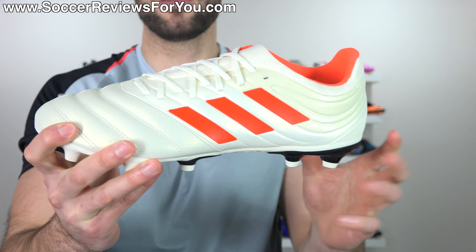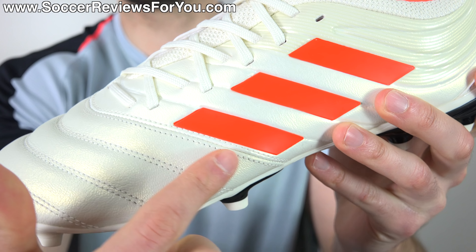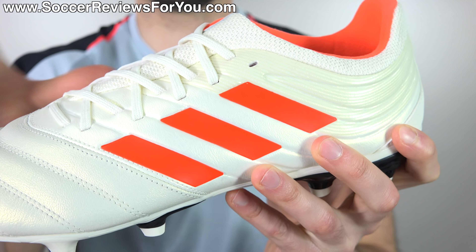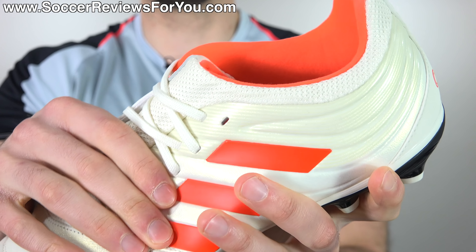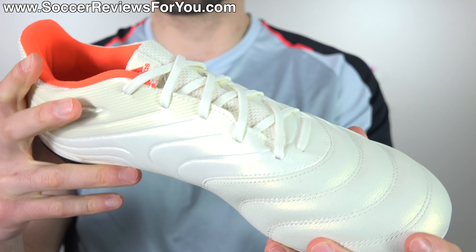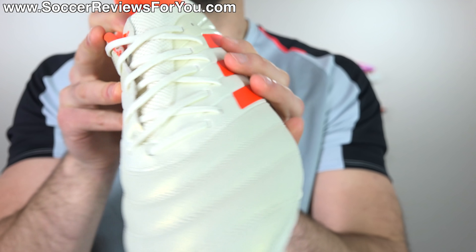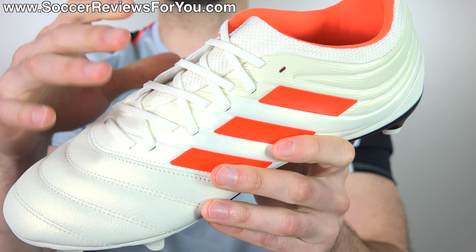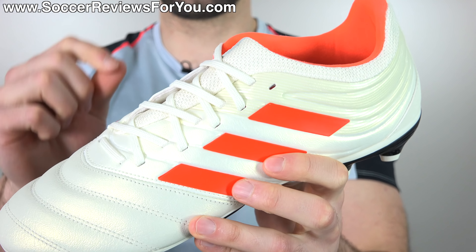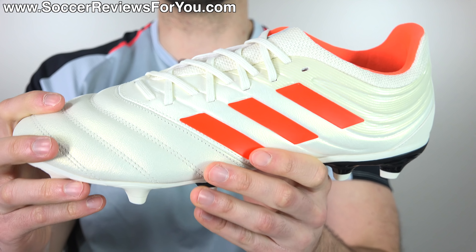Unfortunately, you do not avoid those cheap plasticky synthetics with the Copa 19.3, because once the leather ends, you end up with a cheap kind of plasticky synthetic material that actually does have more of a mesh base. It's got a decent amount of padding to it, and the thickness actually mimics that of the leather, if not being a little bit thicker. They've also gone for a burrito-style tongue, which I personally do have a little bit of a problem with — and we'll get into that in just a second.